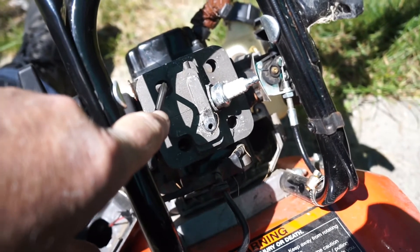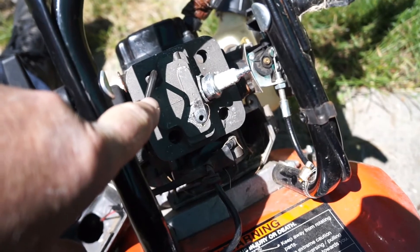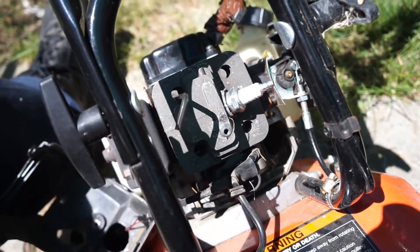Those bolts are four millimeter. If you don't have a T-handle, just use a regular Allen wrench, then hook a pair of channel locks or pliers to the end of it for leverage to break them loose.